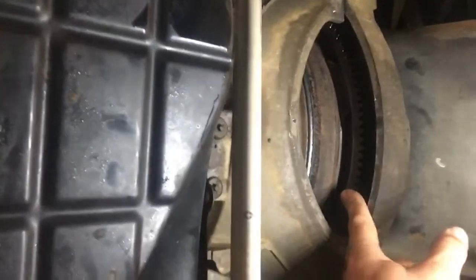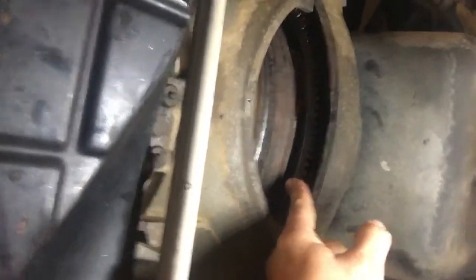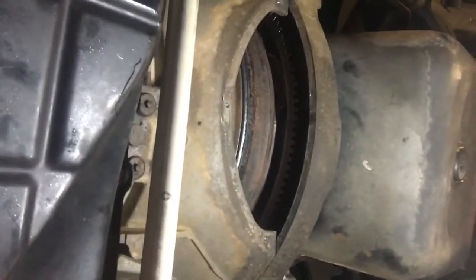Not pretty. Not pretty at all. But like I said, if you noticed, the flex plate actually wasn't even — you've seen hardly any movement. But this top left bolt...